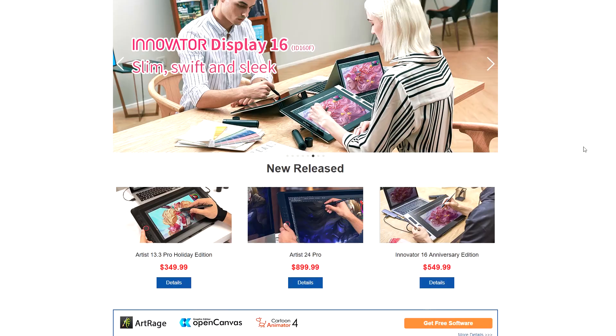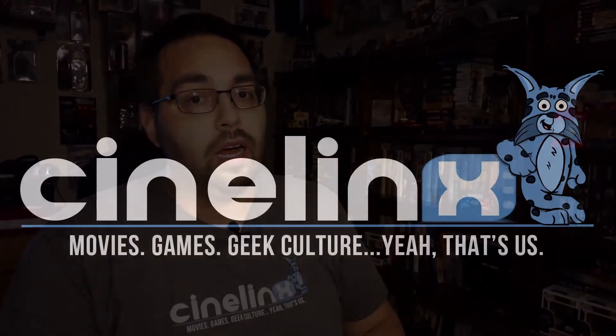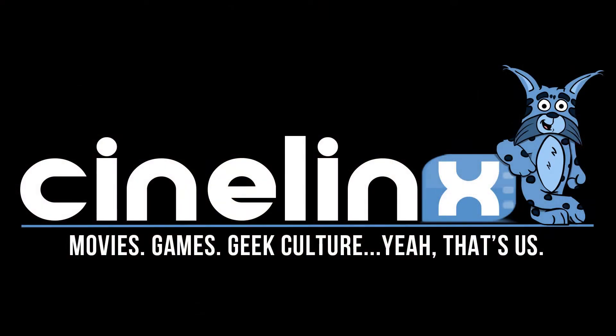If you're looking to purchase one of these tablets, we'll have some links down in the description below for you. I hope you enjoyed today's video — I know I had a great time drawing and getting some more of my creative stuff out. If you did, be sure to hit the like button, subscribe, and tell all your friends about it. Until next time, be sure to keep it here on Cinelinks.com for all your movie, gaming, and geek related needs.